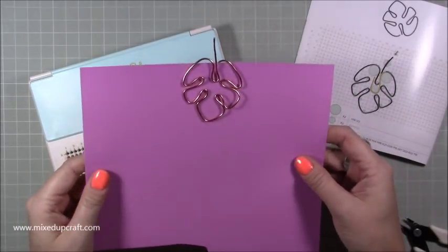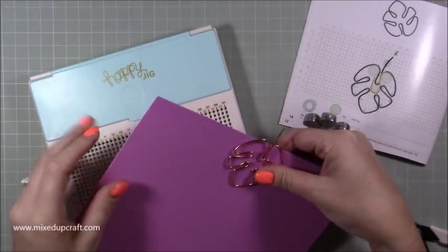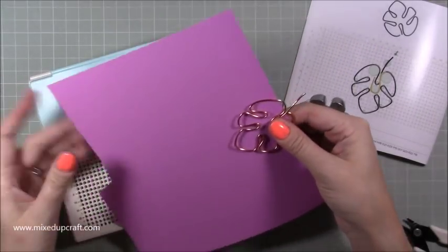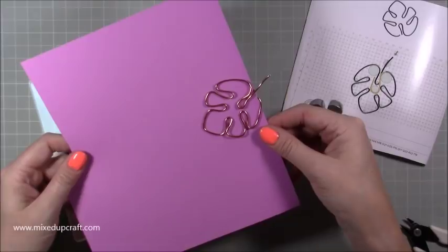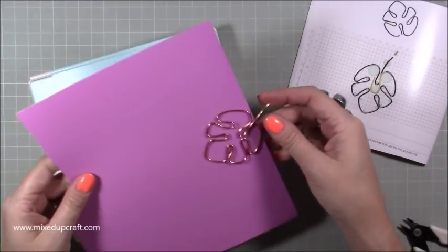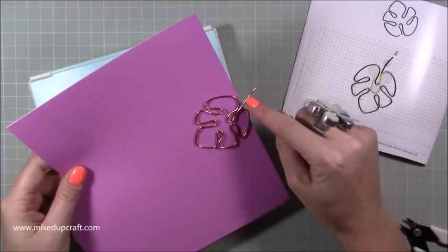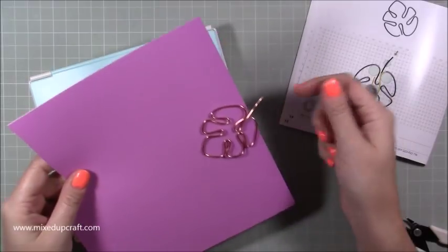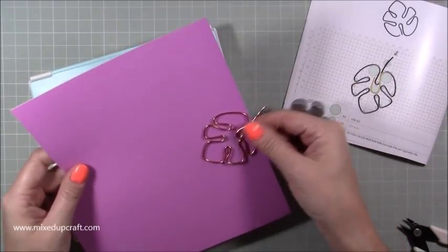You could pop some ribbon on it, have a nice tag hanging from it, or have a few of them as a card base. There are lots and lots of ways to use these, and the ideas that We Are Memory Keepers give you are brilliant — go check those out too. I really like it. I'd probably add some green ribbon to this leaf.